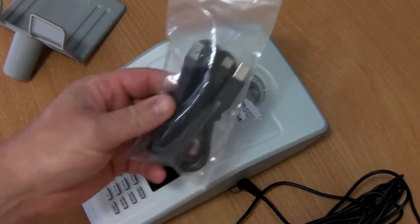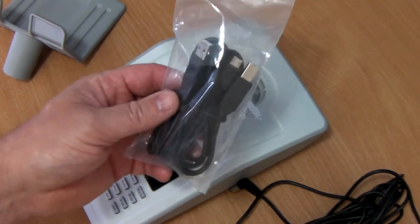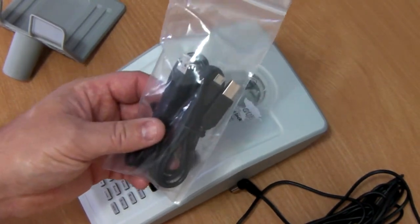You'll also get two data cables and these are for software upgrades when connecting to a PC or for connection to the optional printer.